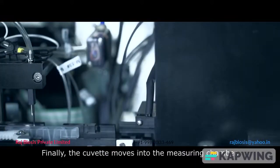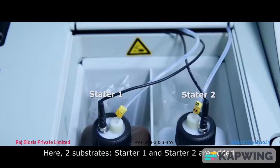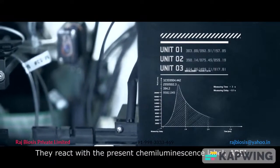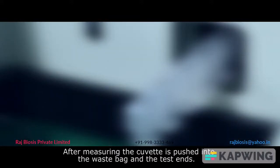Finally, the cuvette moves into the measuring chamber, which is a dark room environment. Here two substrates, Starter 1 and Starter 2, are added. They react with the chemiluminescence label ABEI. After measuring, the cuvette is pushed into the waste bin and the test ends.